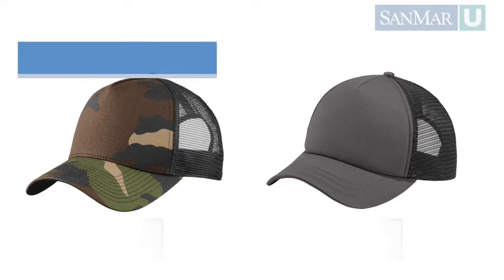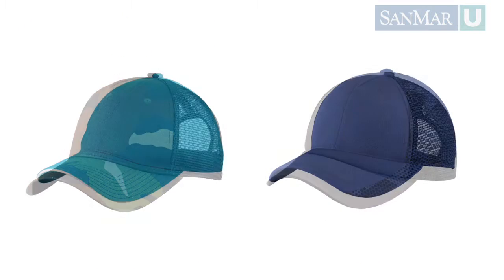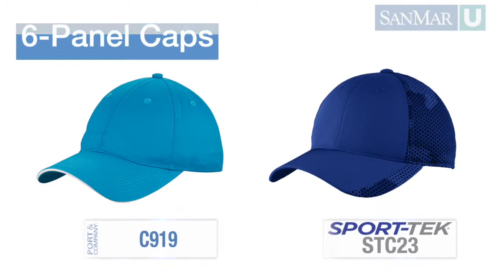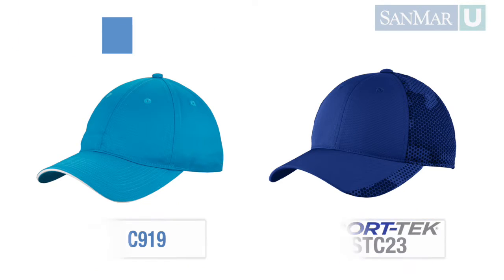The most common cap designs are made of either five or six panels. A five panel cap has four panels in the back and one large panel in the front, which leaves a large seamless area open for decoration. A six panel cap is a little more traditional and splits the front into two panels with a seam running down the center.